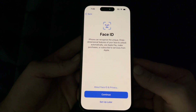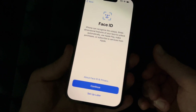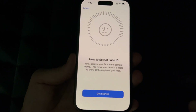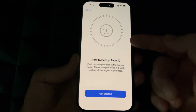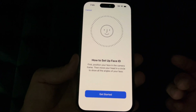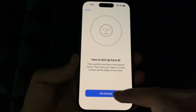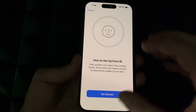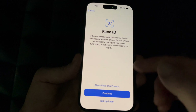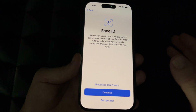Next up is Face ID. You can set this up now or later. We're going to go ahead and set it up. Press Continue and just follow the on-screen instructions — move your face in a circular fashion — and Face ID will be set up. You could skip this, but if you don't want to import any personal information at all, just press Cancel and set up later.